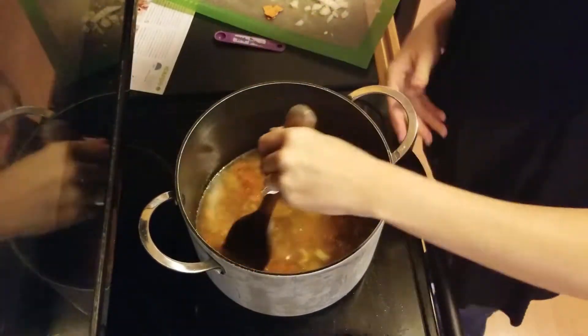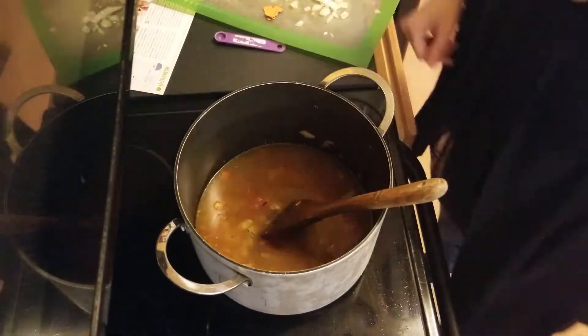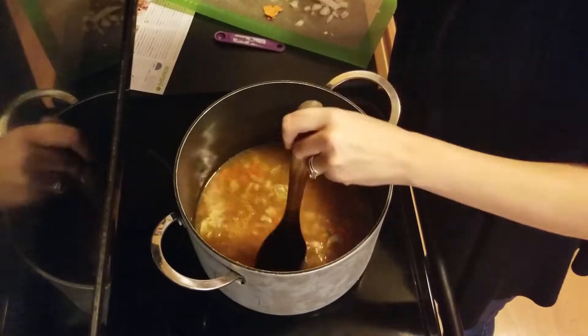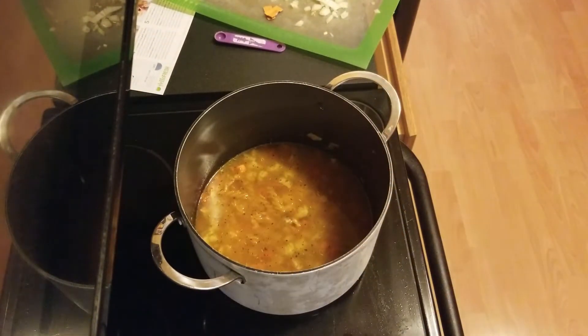Once that's all stirred together, we'll put in about half of the pasta that was sent in the package and cover the pot to bring to a boil. Once it's boiling, we're going to reduce the heat and simmer for about 10 minutes until the pasta is cooked.